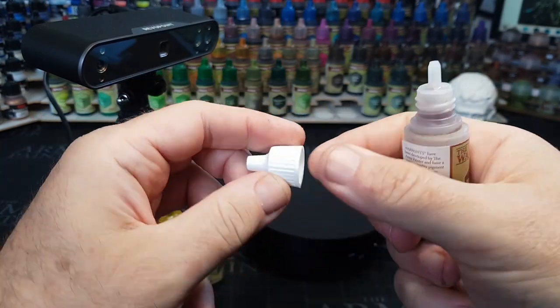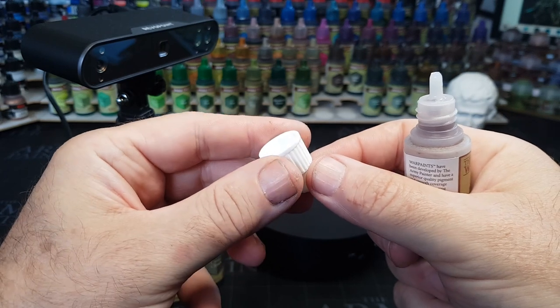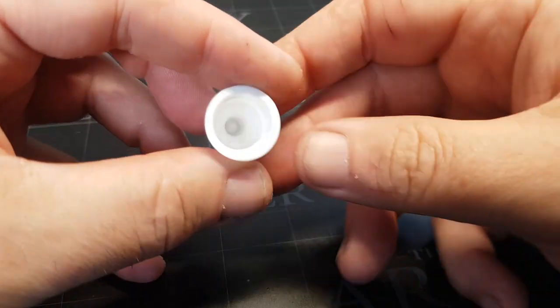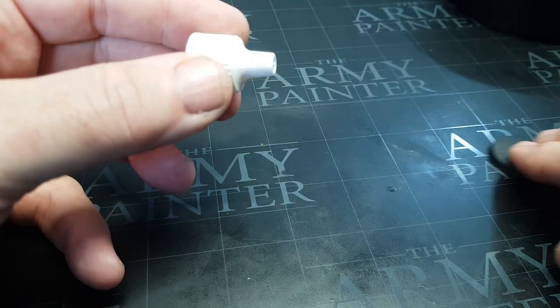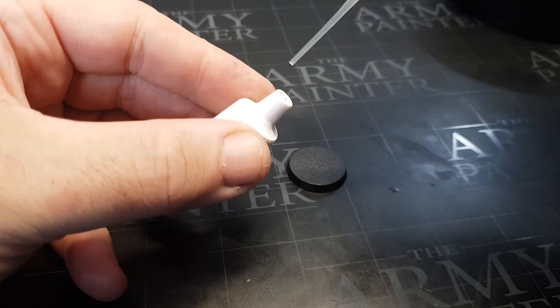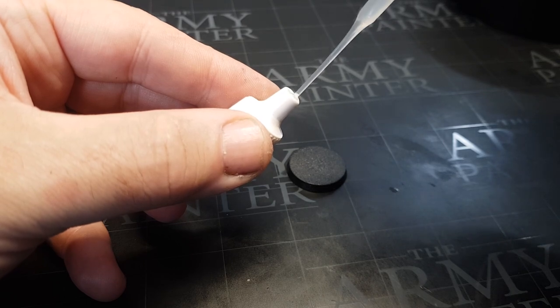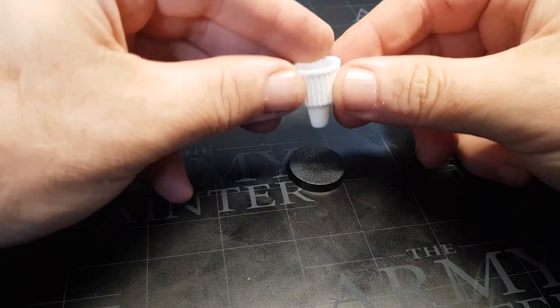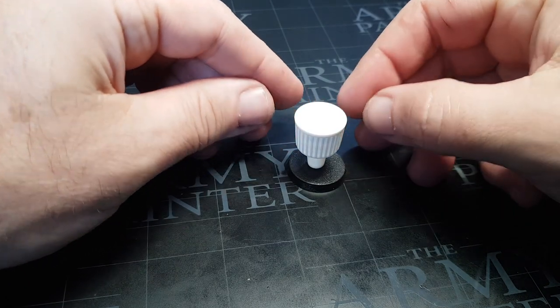One thing I do need to mention here guys — this is my first time ever using a 3D scanner. So this video is in no way a how-to. This is just how I've had a go at using one, and my experience of it. So if you want to find out how to use 3D scanners properly, I would highly suggest looking on YouTube for people who know what they're doing. I'm just a guy having fun, messing about, trying new things out.